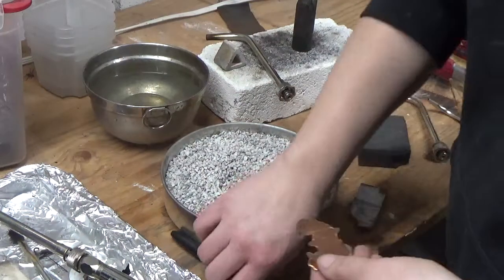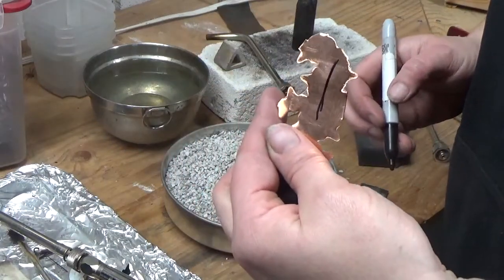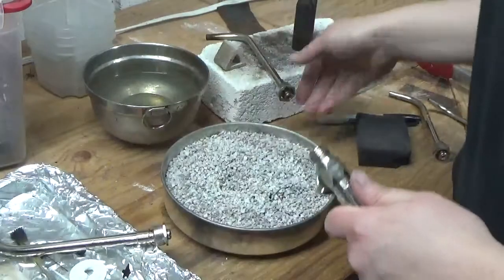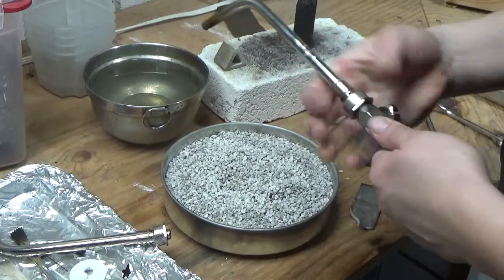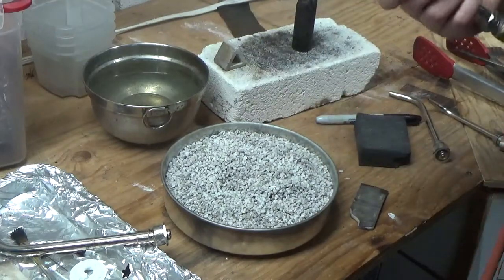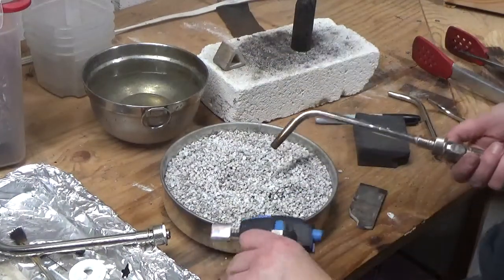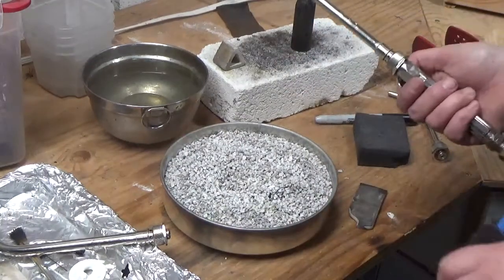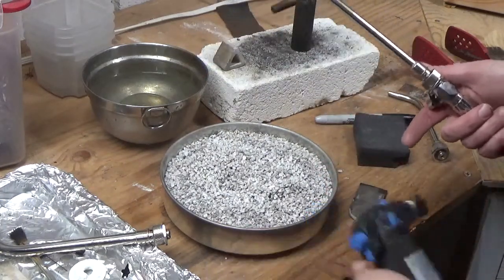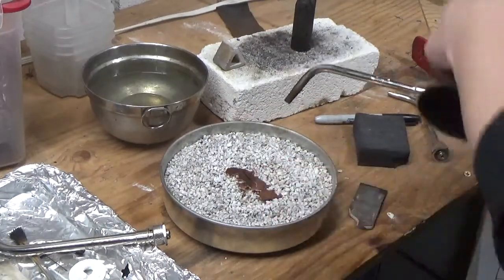There are a couple different things I'm going to show you. First of all, a piece of copper works just as well as silver. You can take a Sharpie and put a mark on it. I'm using an Ambien air torch — it's acetylene and air, it just sucks the oxygen right out of the air as opposed to needing an oxygen tank. This is called an annealing pan. You can use a charcoal block or a fire brick, but keep in mind that a fire brick does not reflect heat back as well as charcoal or an annealing pan with pumice in it. These are about $40 on Amazon.